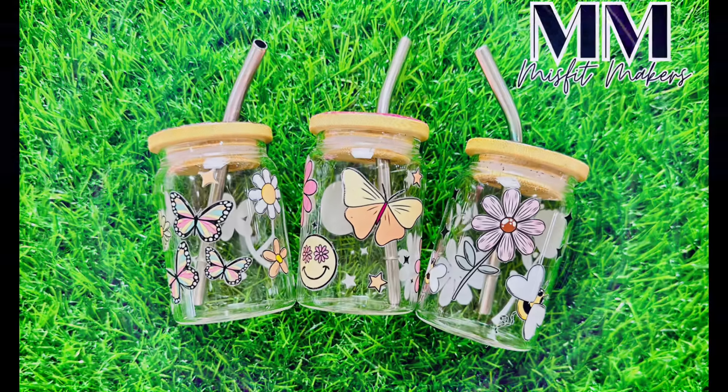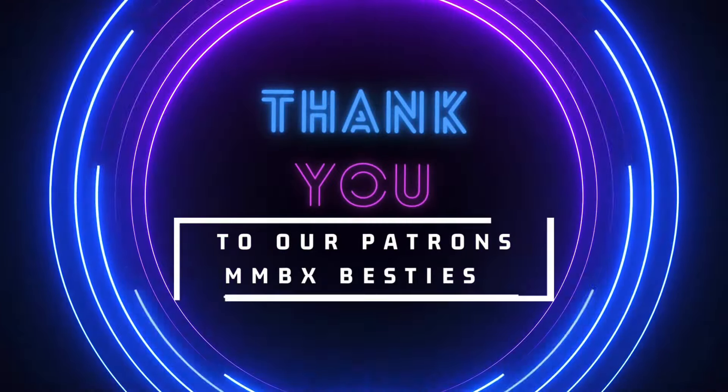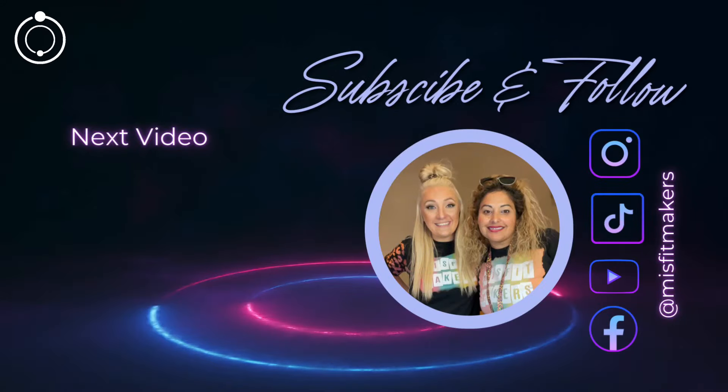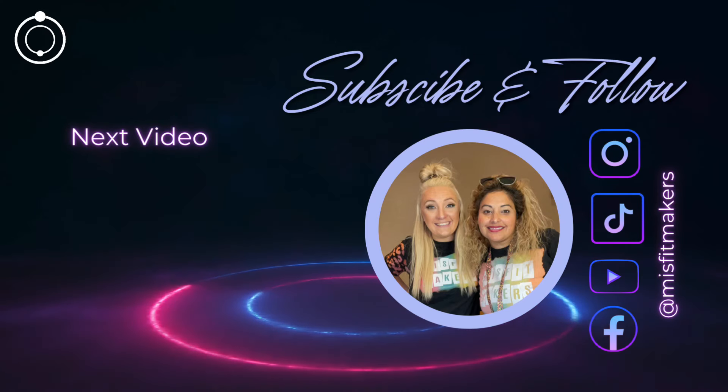I hope you enjoyed this tutorial and it inspired you to try it yourself — try out some UVDTFs, try glittering some bamboo lids. Make sure to follow and subscribe. We'll see you next week.